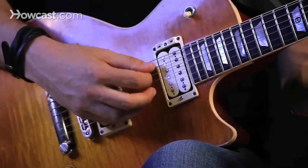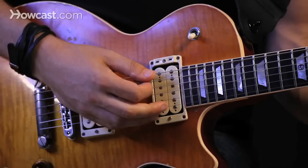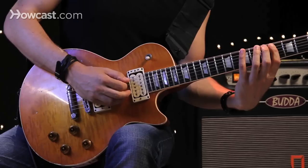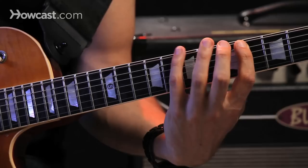I can even go to the next string. I'm only picking that first note. I'm being very careful with this hand to mute it so it's not too noisy. This is a six-note pattern. There you have it — have some fun with speed picking.